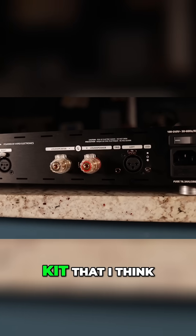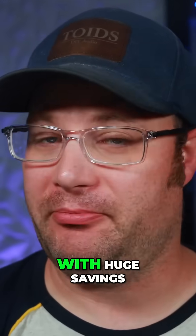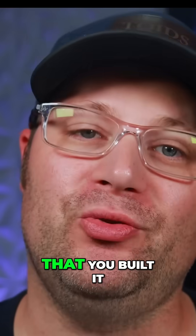It truly is a kit that I think anyone could build, and the great part about it is not only do you get a high fidelity amplifier with huge savings, but you also get the pride of knowing that every time you turn on your amplifier and listen to it, that you built it.